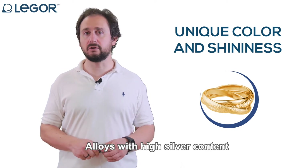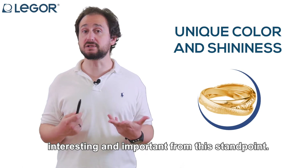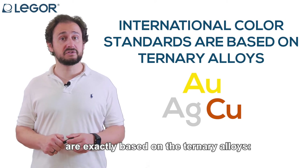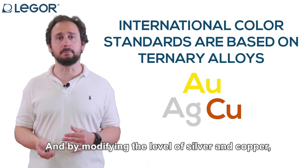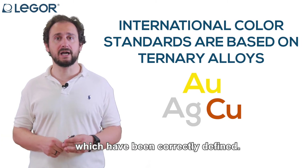Alloys with high silver content are considered to be the most interesting and important from this standpoint. As a matter of fact, international color standards are exactly based on the ternary alloys of gold, silver and copper. By modifying the level of silver and copper, you can get different hues of color, which have been correctly defined.